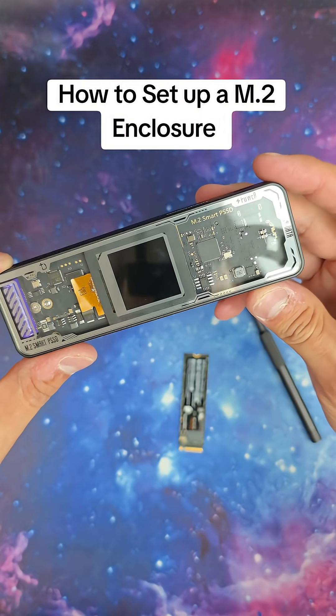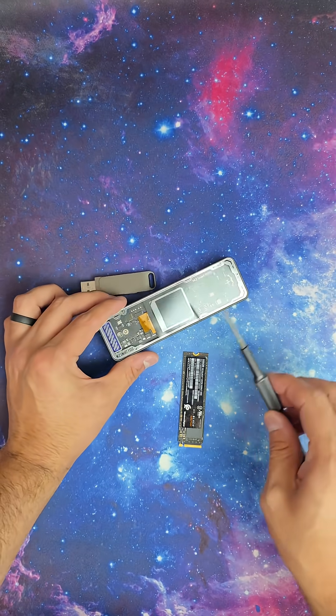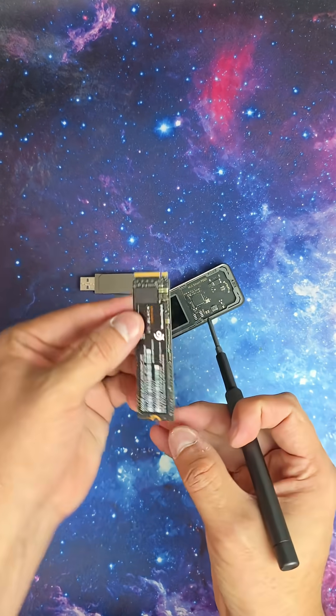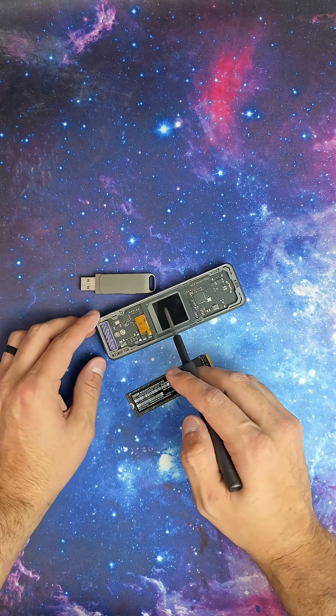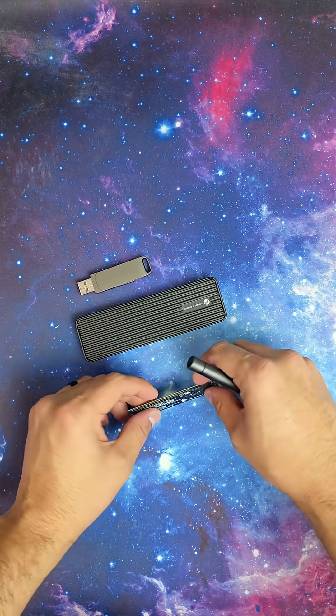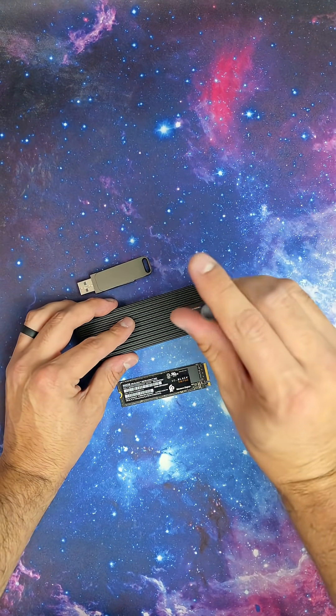I made a video about the M.2 enclosure from Dockcase and I had a lot of questions as to what it is. So I am going to show you how to put in a WD Black while I tell you what this is and what the benefits of it are. This is an M.2 enclosure — it is designed to house one of these and basically turn it into a portable hard drive.